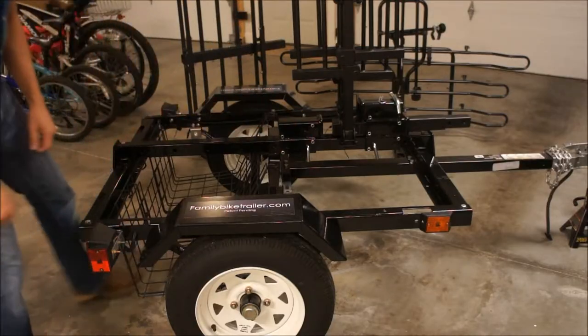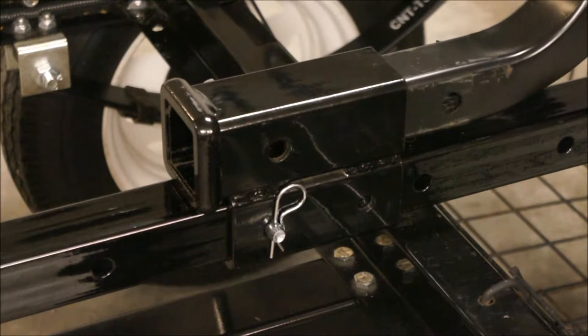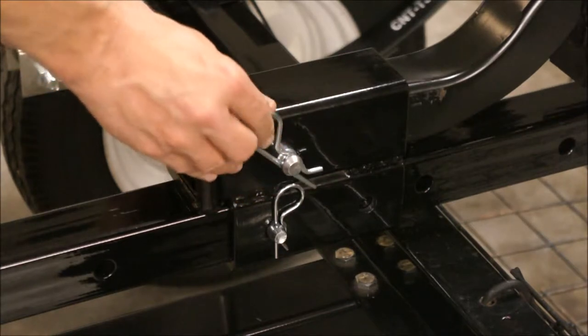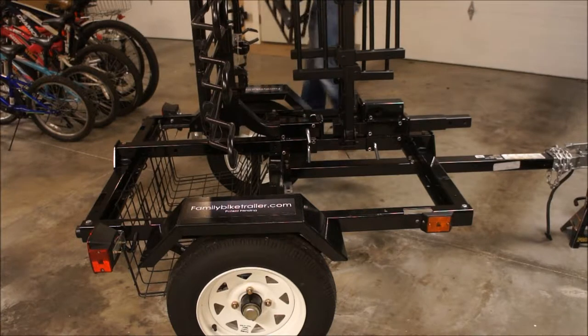I'll grab my second rack and line it up and slide it in. Line up the holes just like you would on your trailer hitch, insert on your car, insert a hitch pin and another clevis pin. The hitch pins provide alignment and strength to the assembly, but notice they're loose at this point — we'll tighten everything up in just a moment.